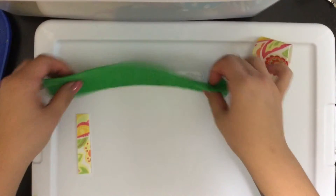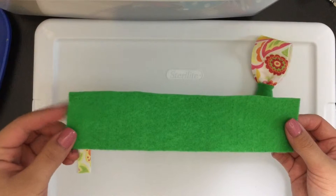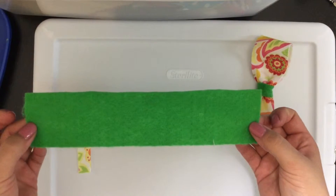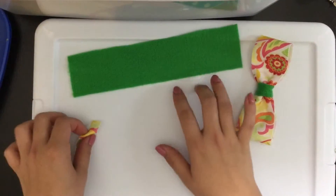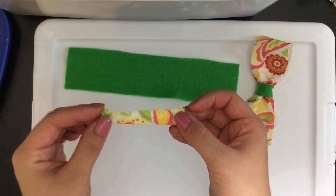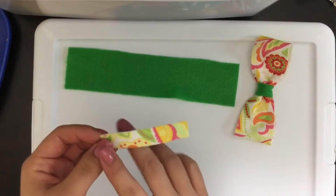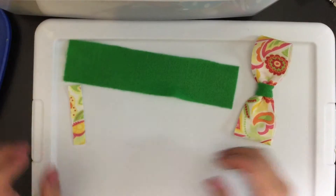Today we will be making a four inch long hair bow. You will need a strip of felt which is two inches wide and seven inches in length — the end result will be four inches in length. You will also need another strip of felt, either the same color or a different color or pattern, half an inch wide and two to three inches long. We will be cutting off the excess.